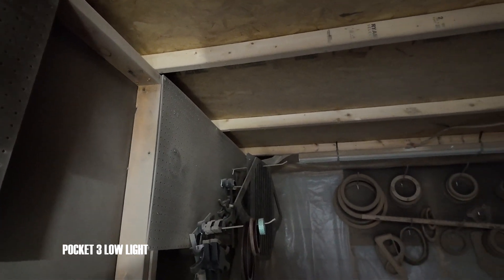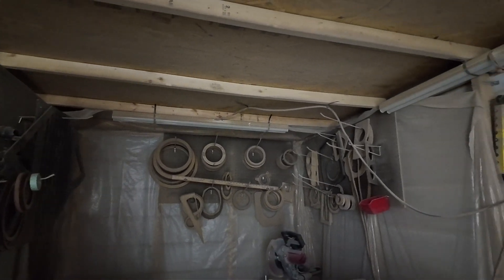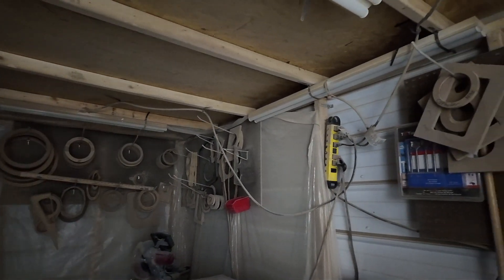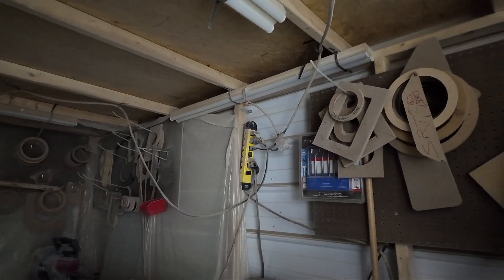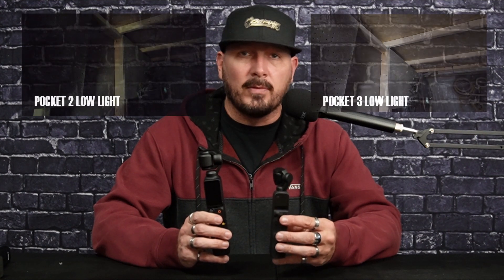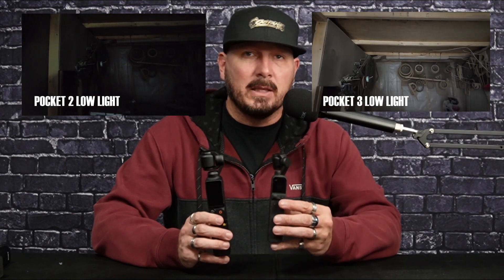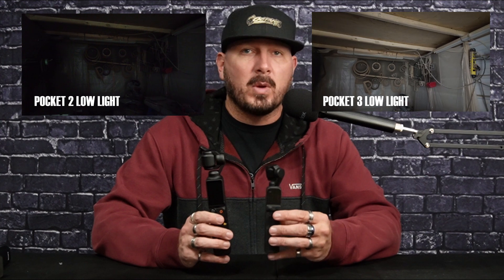I've wanted to buy something that could keep up with my ZV-1, or come close to the quality of a ZV-E10 — that Sony sensor in low light. Everything I do is usually at night or midday. That's where the Pocket 2 was amazing. Using the tracking, I could connect it to the back of my car, use my phone, and follow cars all the way down the street with zero stability problems driving on rough roads. It worked awesome.